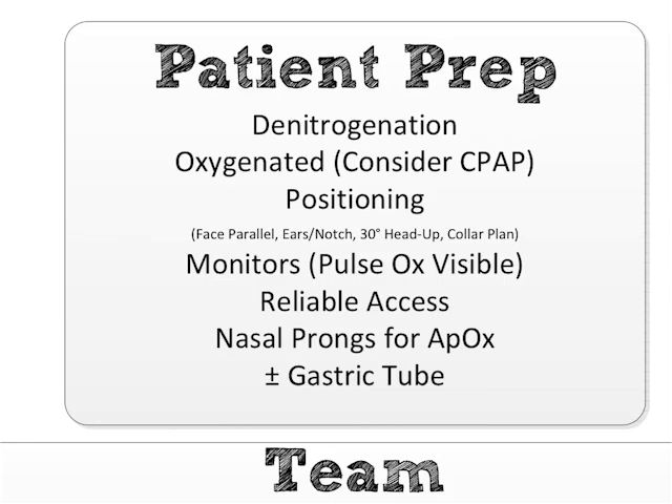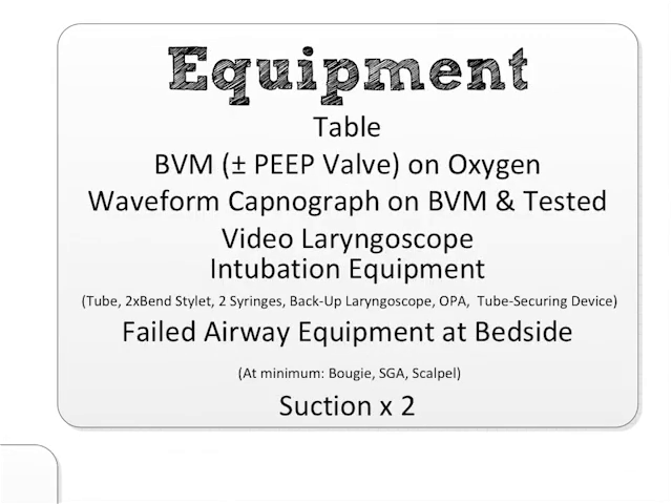Those nasal prongs should be there for every intubation because they're going to prolong the time until the patient desaturates. The last thing on patient prep is plus-or-minus gastric tube. If the patient is a big upper GI bleed with a belly full of blood, or a small bowel obstruction, I like getting an NG tube in now when the patient still has airway reflexes — getting all that stuff out — as opposed to it being a ticking time bomb during my intubation. If the patient fights the NG tube, I just immediately DSI the patient. That was patient prep.